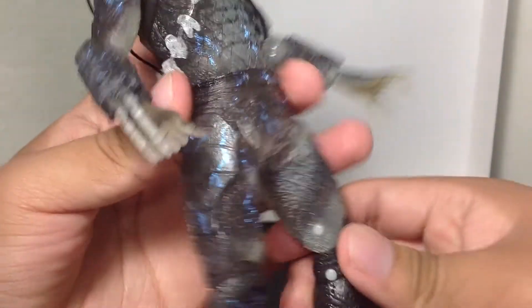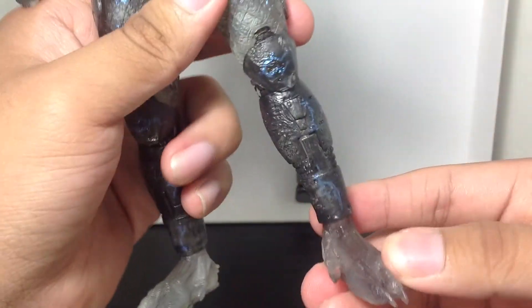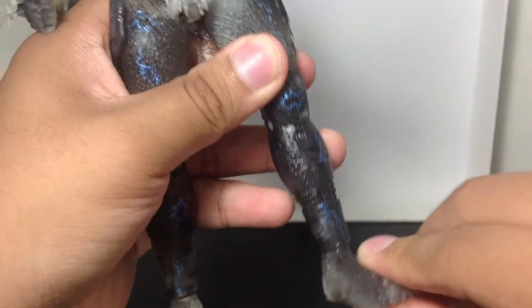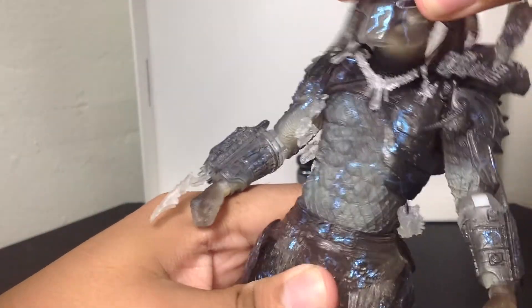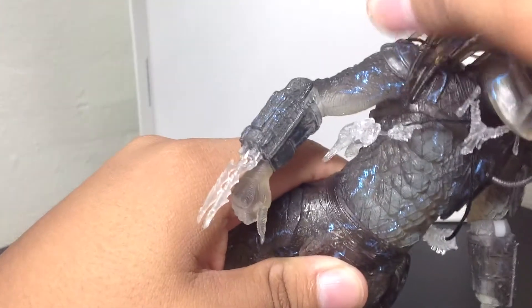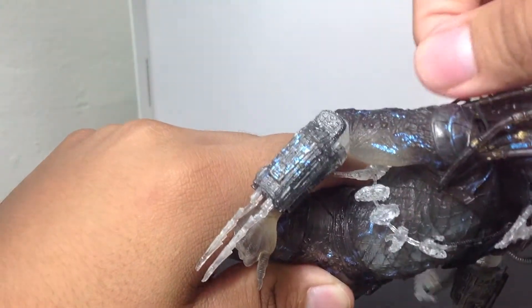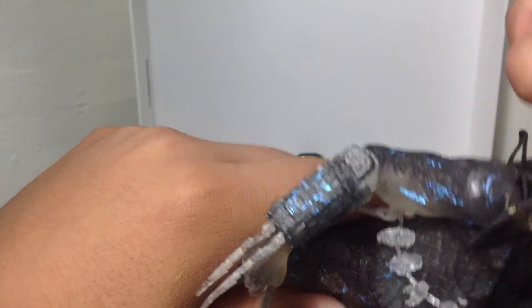Very nice. Very cool figure. If anything, get this figure for the shiny blueness of it all. The foot goes around 360, and four in the back. The head can be popped out and switched for other Predator heads. And you can also choose to either have it with the backpack or without the backpack — really it's your choice, a viewer's choice.